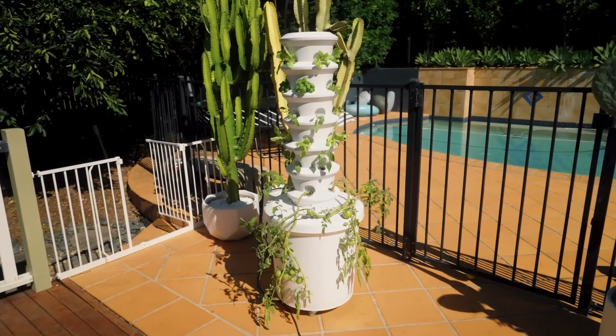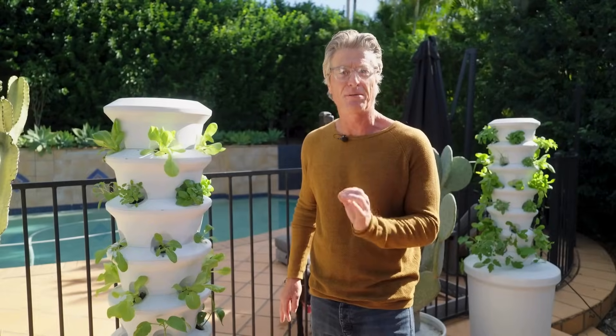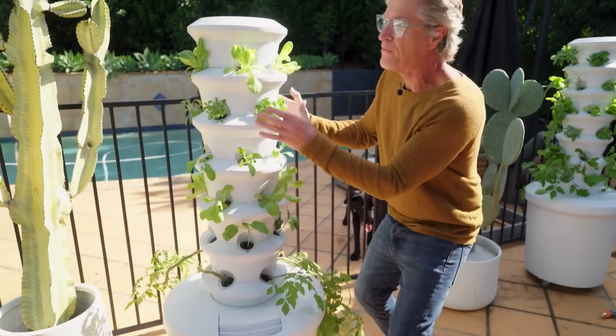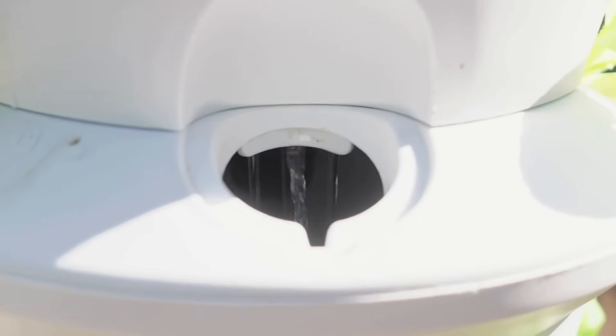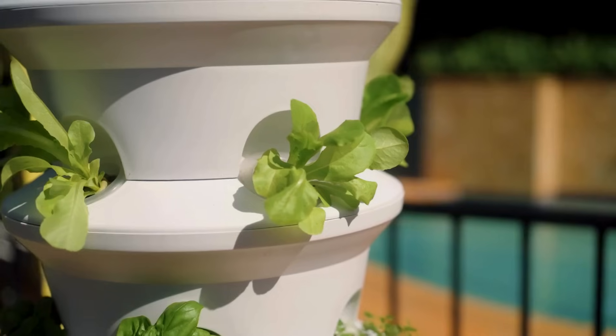A great idea should be as simple as possible and not simpler, and the Air Garden is a great example of that. All it is is a pump with water in it. The water is pumped to the top of the Air Garden and down through it — basically a little waterfall which trickles down the hollow interior, nourishing the plants.